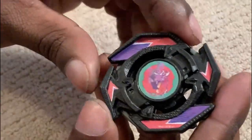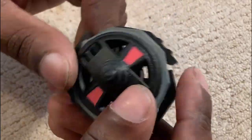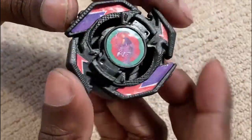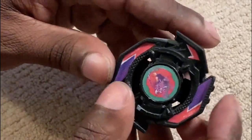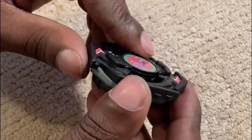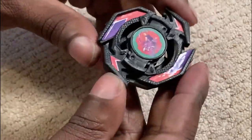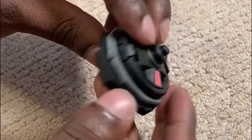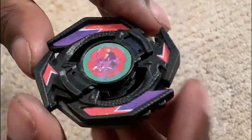Here it is — here is Freya Vilema! The paint kind of made it a struggle to get everything on, but I got it. A quick fact about Freya Vilema is that it was inspired by many Bays from the Plastic generation. It has a bit of Drigger, Dronzer, Dragoon, Drassil, and even a Seaborg in it. In a way, Freya is kind of like a tribute to all the main Bays that were in the first season of Beyblade. I really like the design — panlee really outdone himself.